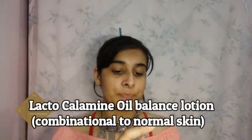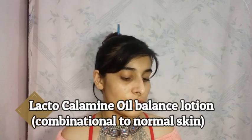Now we move to the Lacto Calamine daily face care lotion. It's very important to moisturize your skin because you don't want your makeup to harm you. I'll take a very little quantity — I don't think it's important to use too much. It's already so hot. This says oil control, but it's for normal skin, so it only absorbs the necessary oils. We'll let this sit.